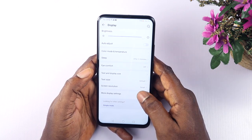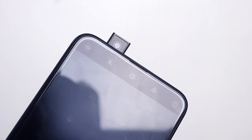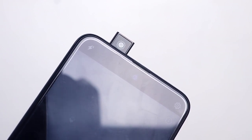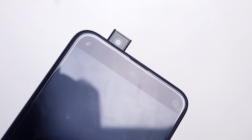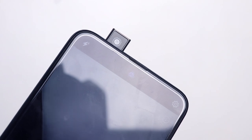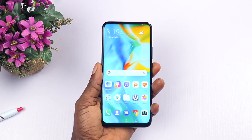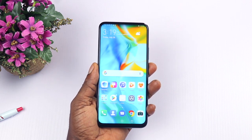The Y9 Prime 2019 does not include face unlock. I believe this was done to extend the longevity of the moving parts and also because the pop-up camera is slow to pop out — it has about a 2 to 3 second delay, so adding face unlock to an already slow mechanism wouldn't be ideal. The fingerprint sensor found on the Y9 Prime is very decent and fast, working 90% of the time and offering more security.